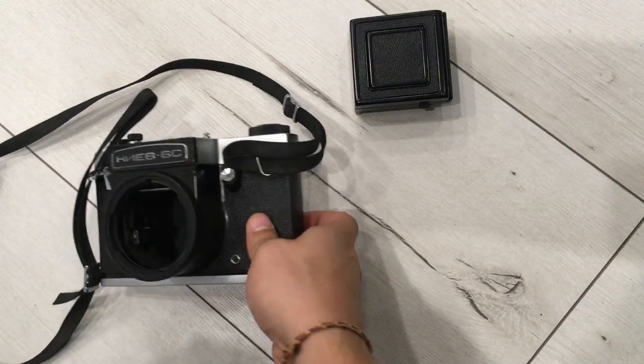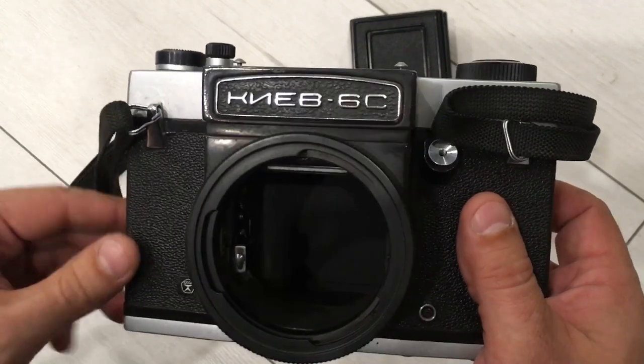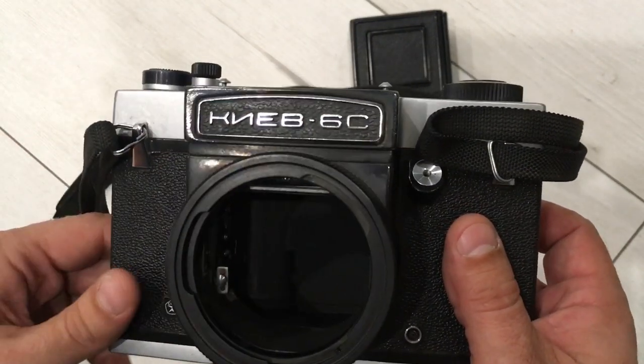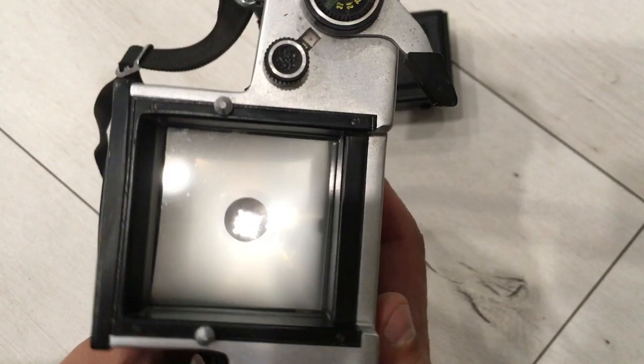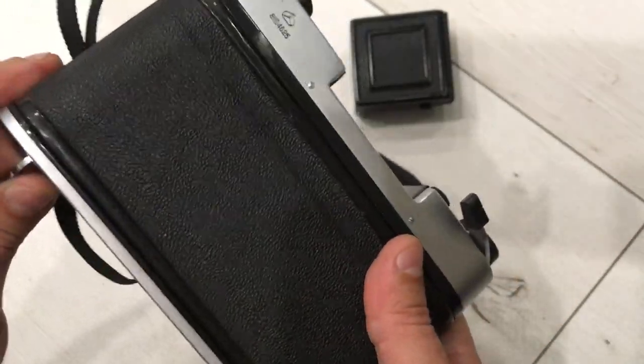Hello, in this video I want to show you the working condition of this medium format camera, the USSI KF6C. You can see the shutter and the curtains work well. Let's start from the work on different apertures.